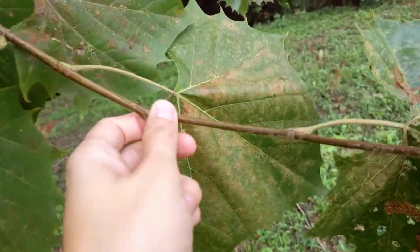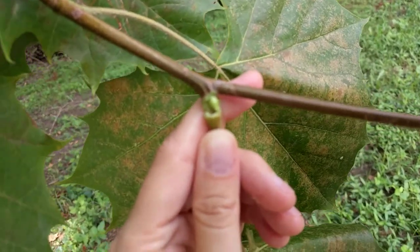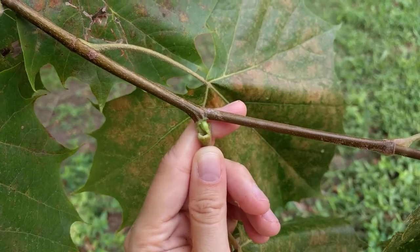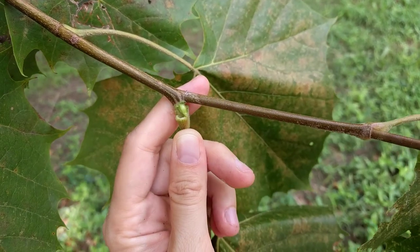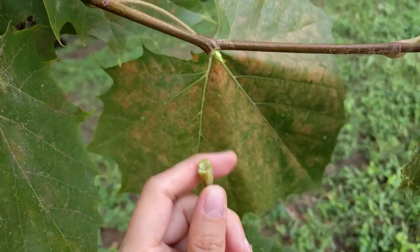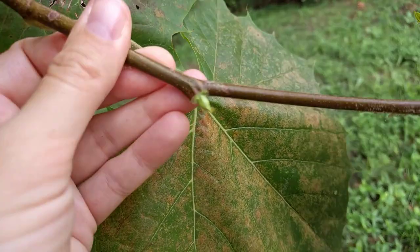You can see here this leaf sheath — the petiole actually encircles the bud, so the bud actually can't grow until the petiole falls off. Now this bud is green. Later in the year it'll turn kind of a brownish color and you'll get this leaf scar that goes all the way around the bud.